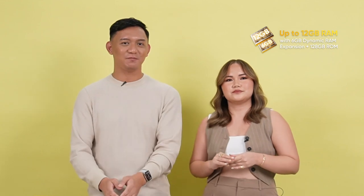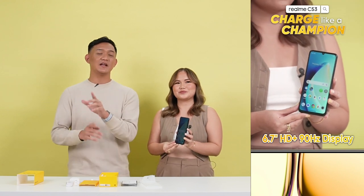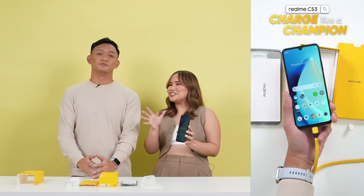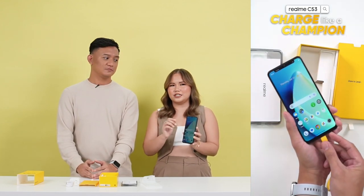Up to 2 terabytes plus the 128GB na naunang naka-embed sa storage natin. 6.7-inch yung kanyang display size, plus 90Hz refresh rate pa, and 450 nits of brightness. It actually also has what we call the mini capsule feature that was first seen on the Realme C55.